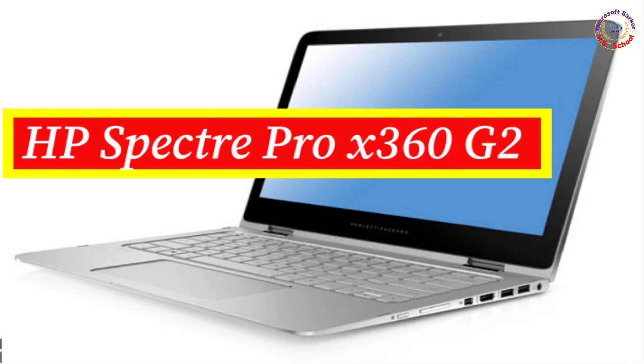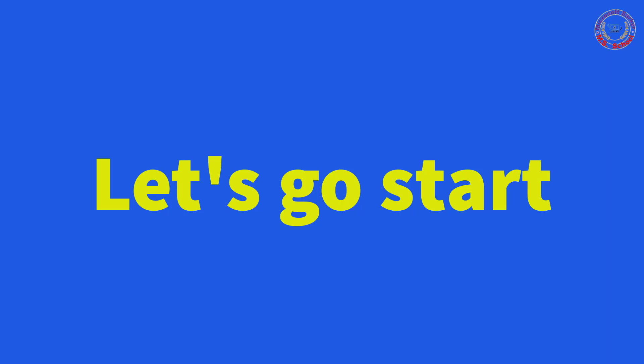Hello friends, welcome to my YouTube channel and Facebook page. Today I will show how to replace the SSD with the laptop model HP Spectre Pro X360 G2. Let's get started.